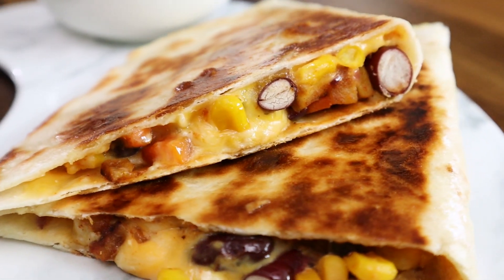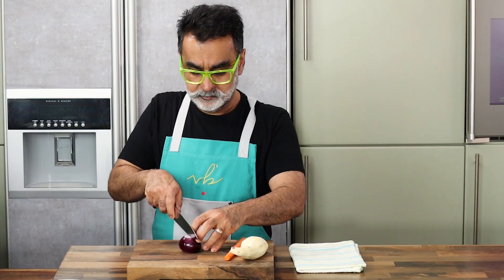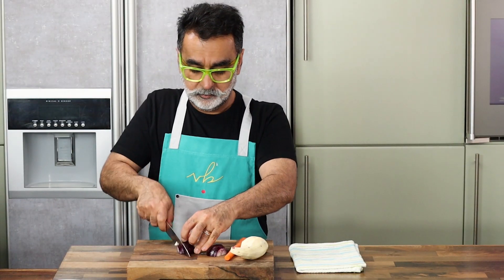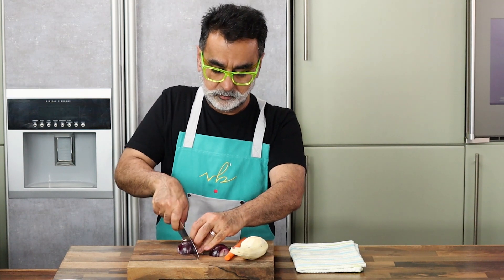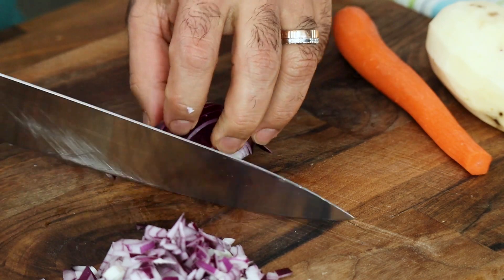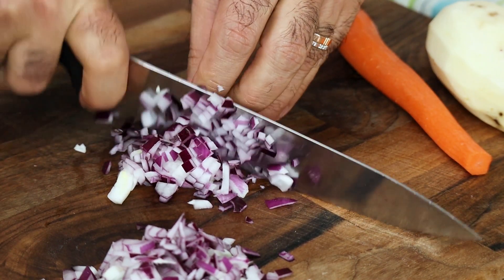To get started, the first thing is to get your vegetables all organized. This is a vegetarian version — you can also add cooked meat into it if you want, or cook meats along with the vegetables and stuff it. The choice is entirely yours. I'm going to cook it with vegetables, sweet potato and kidney beans, which gives a very nice flavor to the tortilla.